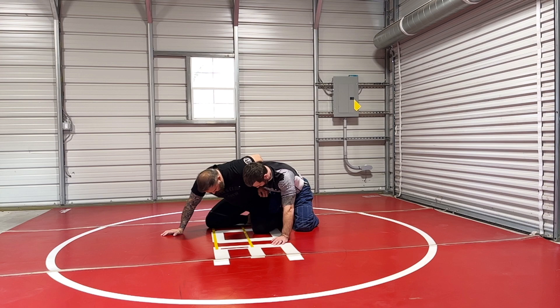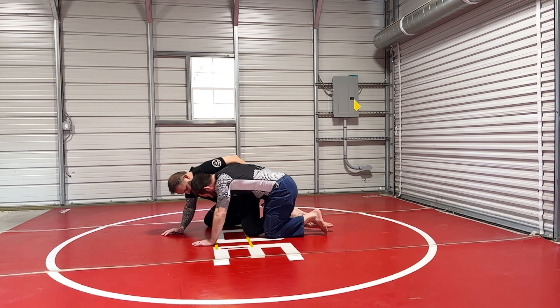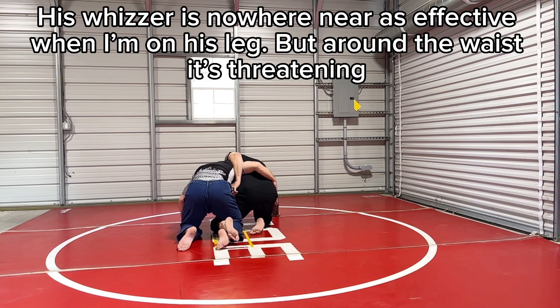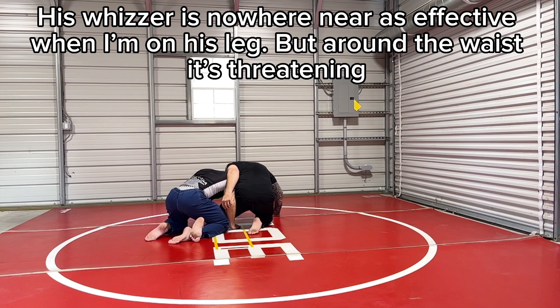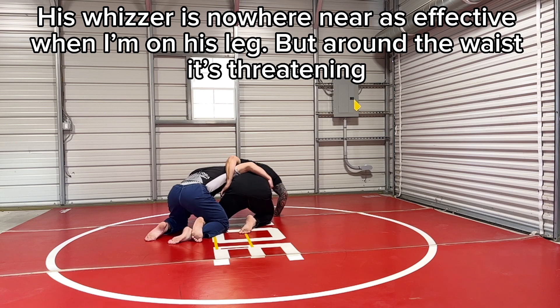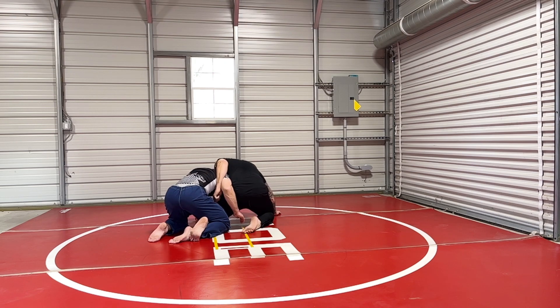What I want is to get back down to the single, because if I can get back down to this single leg — let's turn so they can see the back — his whizzer's gone. Even if it's in there, it's not tough at all. He's got a whizzer, he's got pressure here, but he has nothing once I'm low. Keep that leg far away from me.